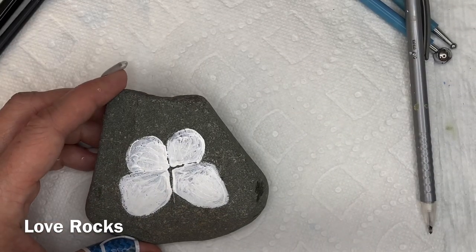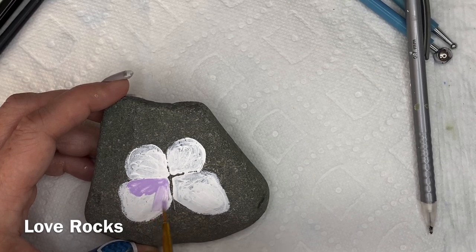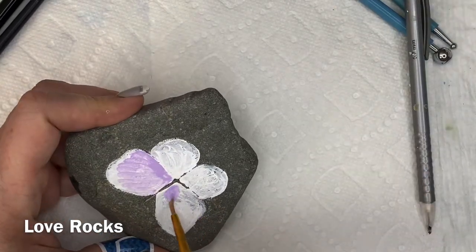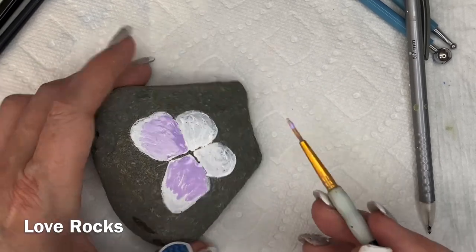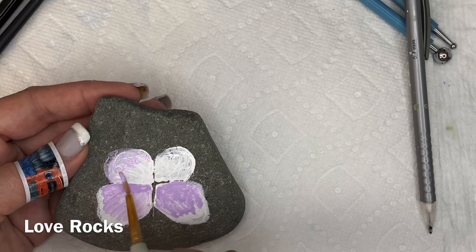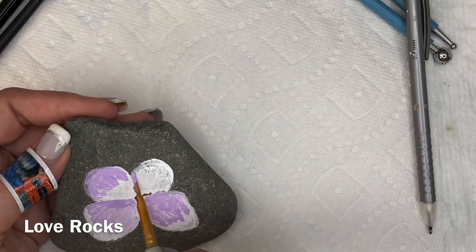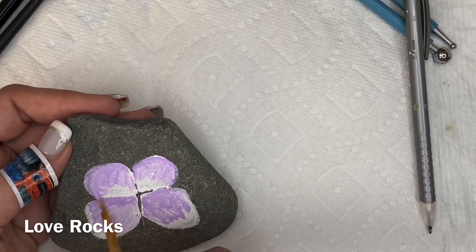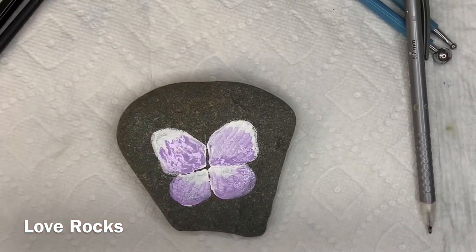Allow it to dry almost completely before you start putting in your colors. Then pick out your colors - you only have to have two colors. At the end of the video you'll see I did a whole bunch: a blue, an aqua, a red, a purple, and a green. As long as you have two shades and the white, you're set. Put in your two different colors - start with the white, then start putting in the light color and bring that across the butterfly's wings.